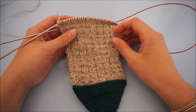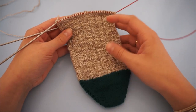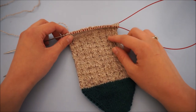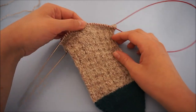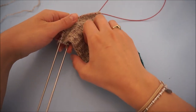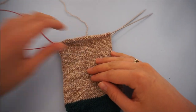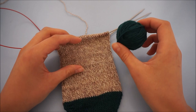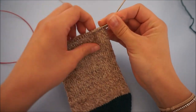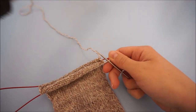Now I'm going to show you how to do the same German short row heel on circular needles. Knit until you have the desired length of the foot and end on an instep row, meaning you end knitting the top of the foot. So you're going to turn now — you have your sole stitches here, and we're going to knit one row with the contrasting yarn. If you are not doing a contrasting heel, you can just continue with your main color.